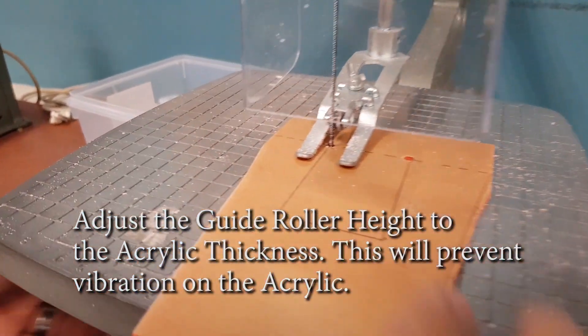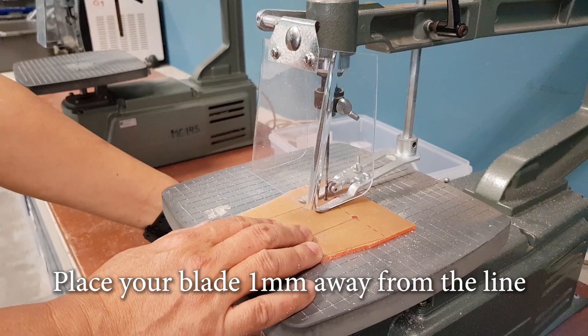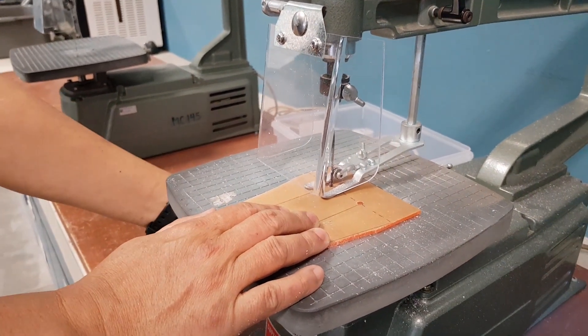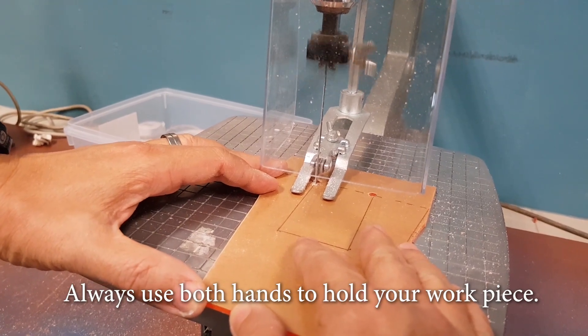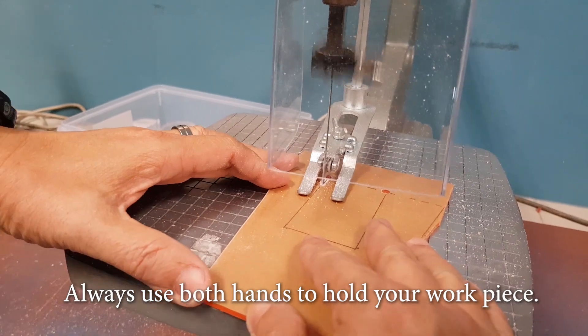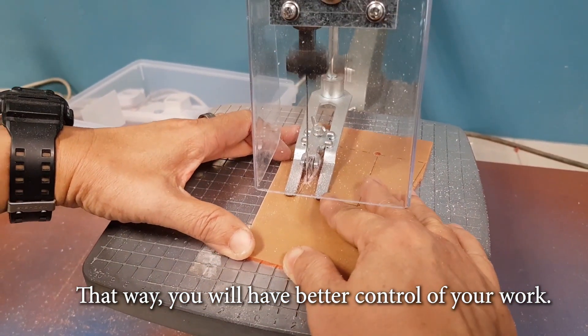Adjust the guide roller height to the accurate thickness. This will prevent vibration on the acrylic. Place your blade 1mm away from the line. Remember to wear safety goggles before switching on the scroll saw. Always use both hands to hold your workpiece. That way, you will have better control of your work.